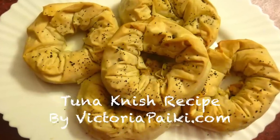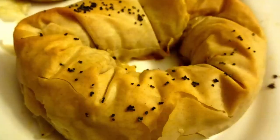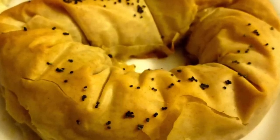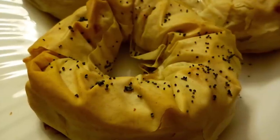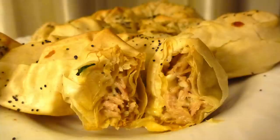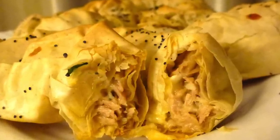Hi everyone, welcome to victoriapiking.com. Today we are going to make tuna knishes with filo pastry and a really nice tuna filling. It's absolutely amazing and my son absolutely loves it, so I hope you enjoy the idea and stay tuned.